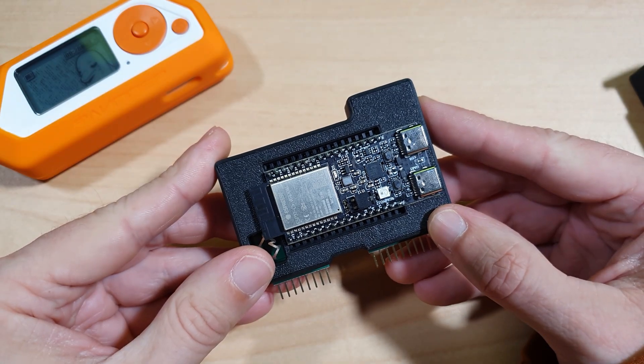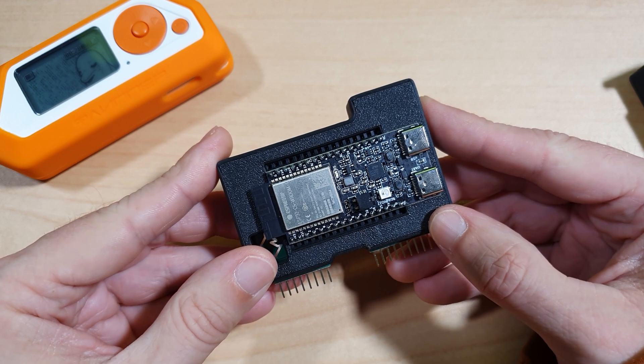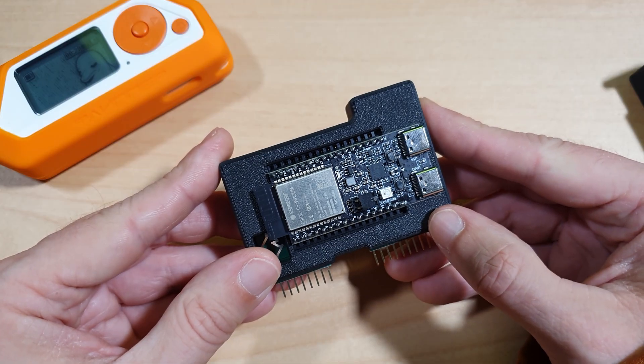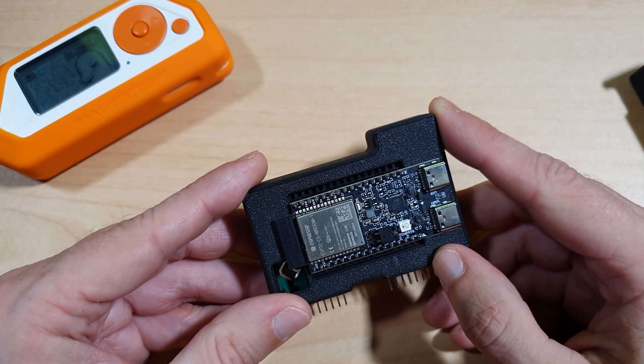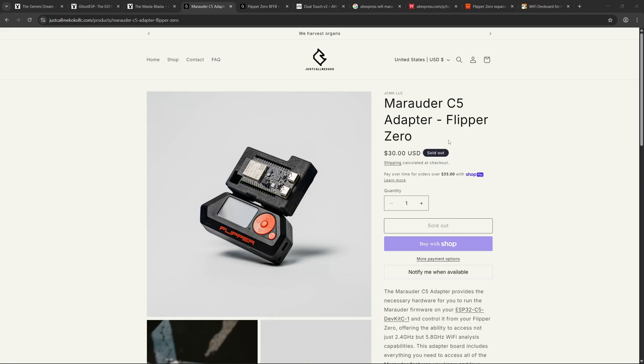The Marauder C5 adapter by Just Call Me Coco is really a game changer because it's one of the first boards — apart from the BW-16 — which allows you to do dual-band Wi-Fi reconnaissance on the go with your Flipper Zero, and unlike the BW-16, it's designed specifically to work with the ESP32 Marauder app on the Flipper Zero. It sells for a very low price of $30 but is currently sold out, though another drop is expected soon.